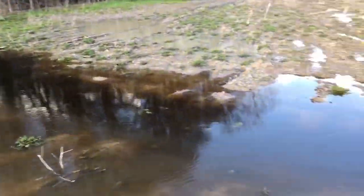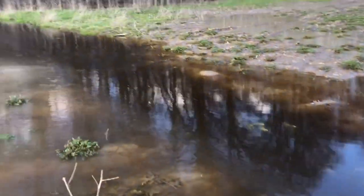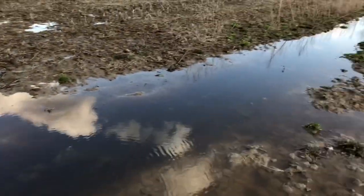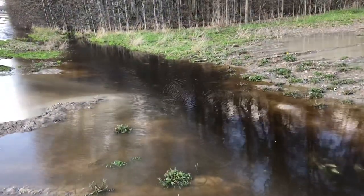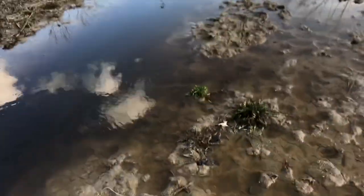We just went on a walk and we're really wondering why this water is like a dark, dark red. I think it's because of the clay and the soil, but if anybody has the actual answer to this, answer in the comment section down below.